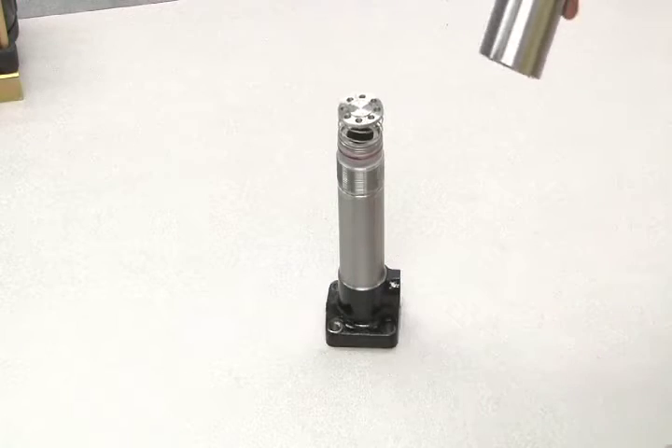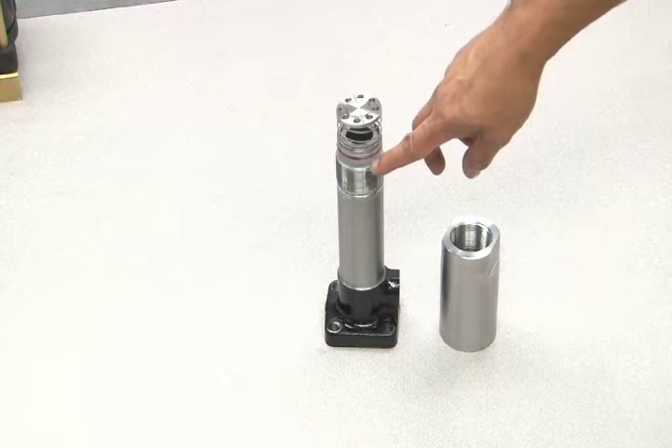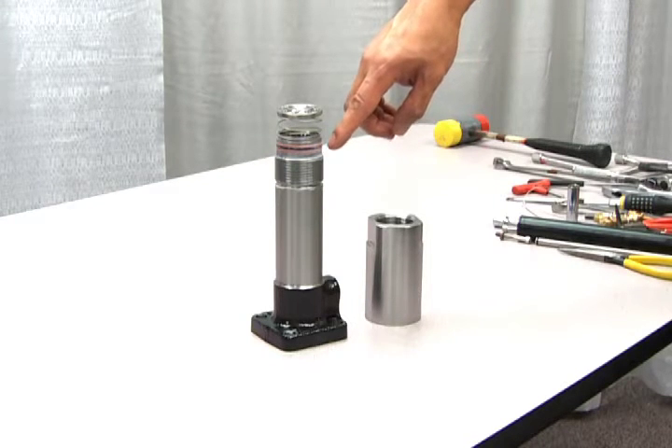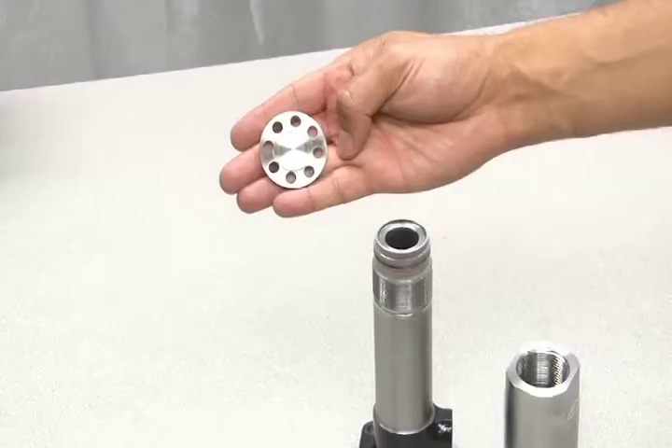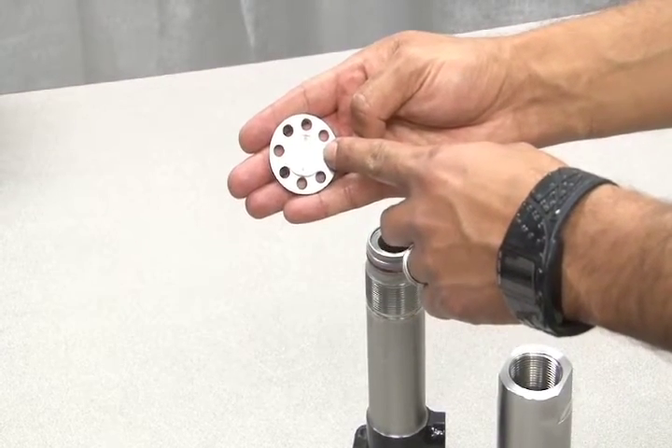This is the inlet check valve. There is a spring, a disc, one o-ring and two backups. The o-ring and two backups will be included in the hydraulic seal replacement kit. Inspect the inner diameter of the disc for scoring or rust and replace if necessary.